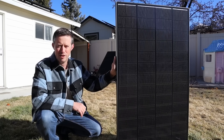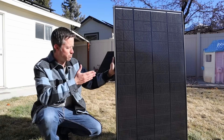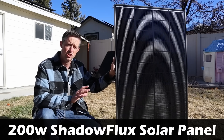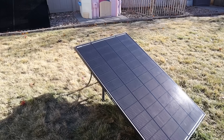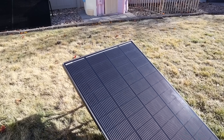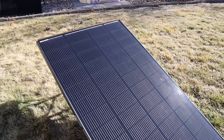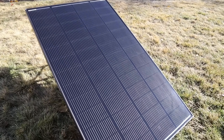Hey everybody, welcome back to a new video. Today I'm really excited to test this brand new solar panel from Renogy. This is their new 200 watt Shadow Flux solar panel. This solar panel is special because it's actually designed for partial shading performance. This is the first solar panel that Renogy has released with this technology.